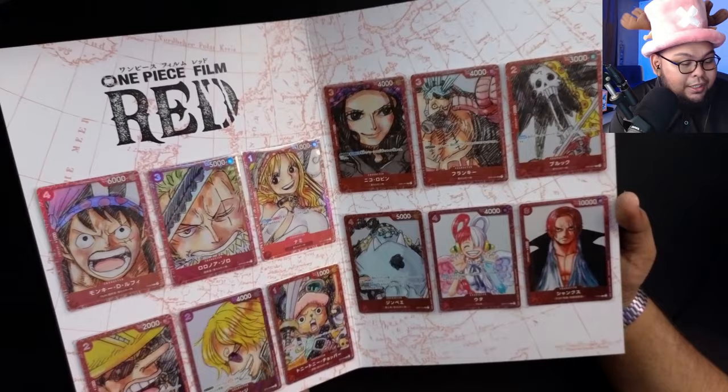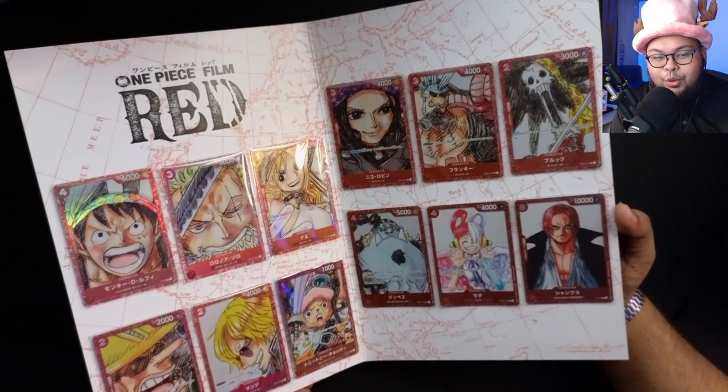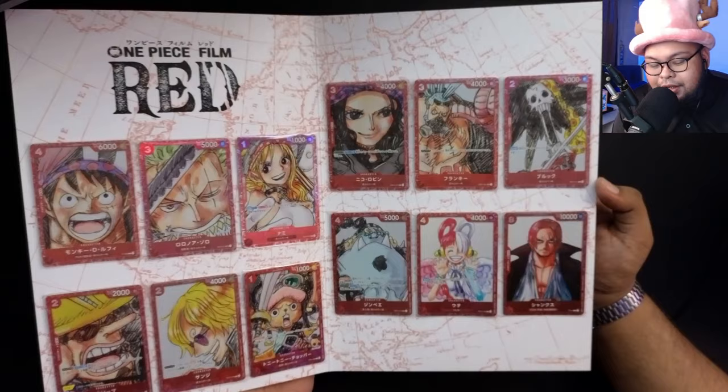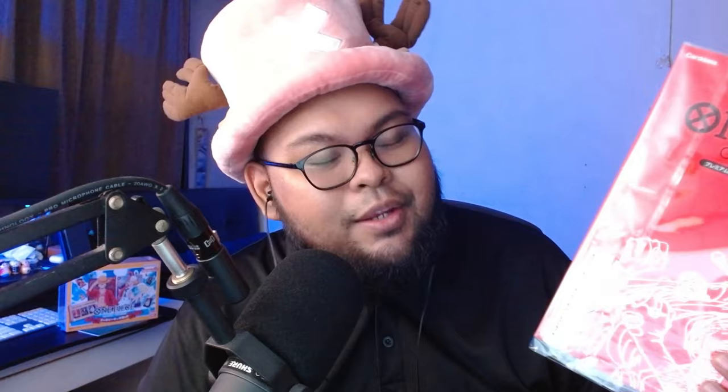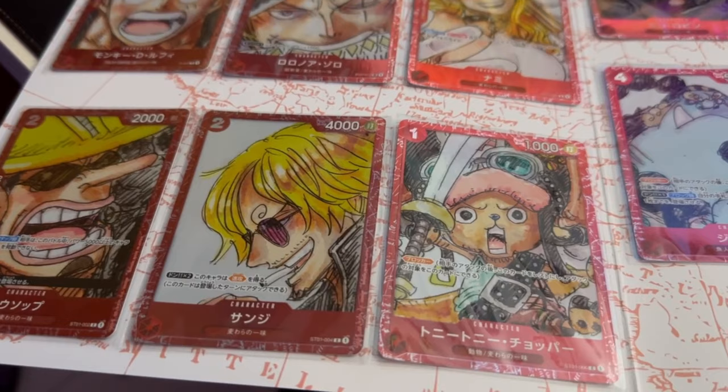Whether or not you want to send them for grading is up to you — I personally wouldn't. I am a fan of the 25th Premium Collection a little bit more than the Film Red ones, but they do provide a very interesting and unique border. So this is definitely worth having as part of your collection if you are a One Piece Film Red fan, One Piece fan, or One Piece card game fan in general. The cards in this folder are definitely worth a pickup — they just look incredible.